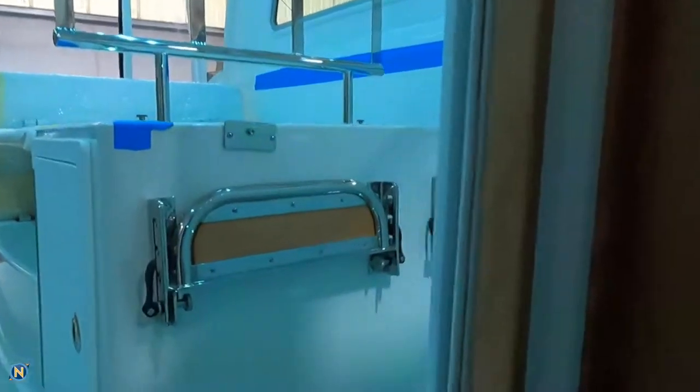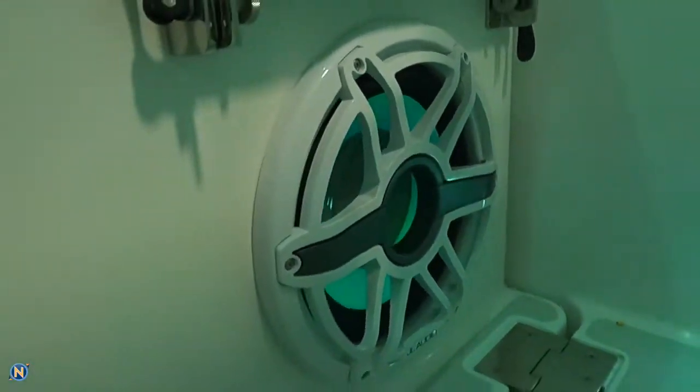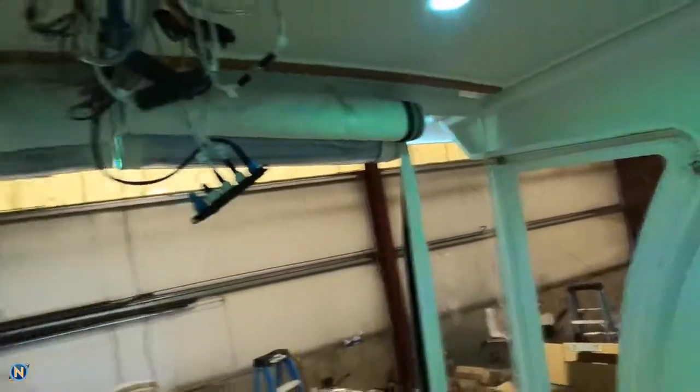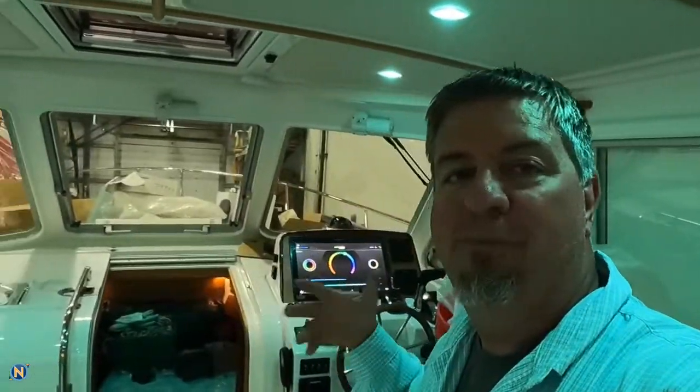As we make our way out of the salon cabin area, you're going to see the JL M7 12-inch sub. We do have the Lumishore lighting going on with that. So we've got the 12-inch sub right here in the cockpit area, and then you'll also see we have not one but two of the JL M6 7s, which is going to give us a really good, full sound here in the helm area.